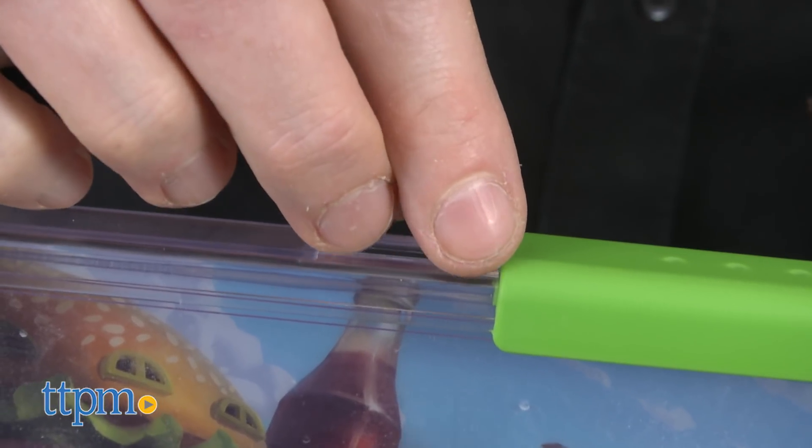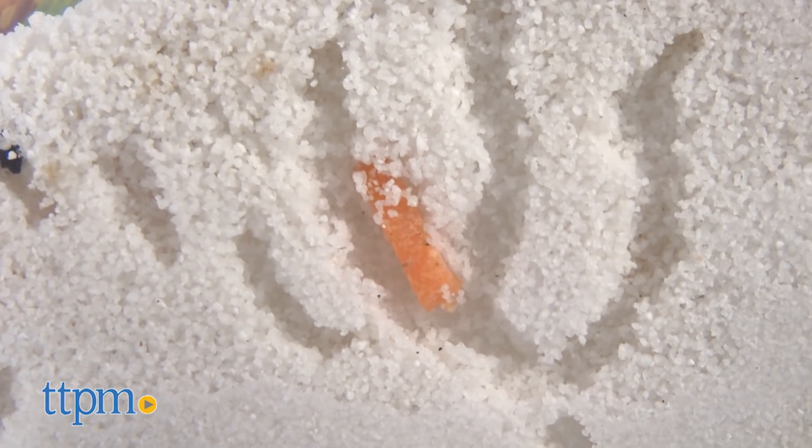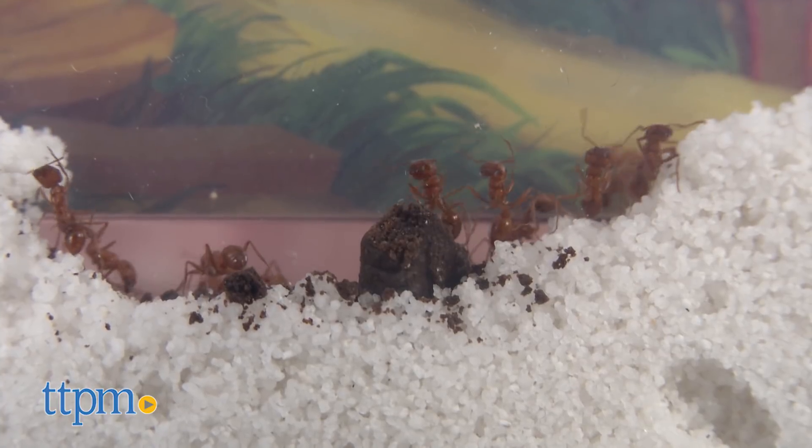Like humans, they were less enthusiastic about the carrot we fed them but went nuts for the sweet cookie we served.